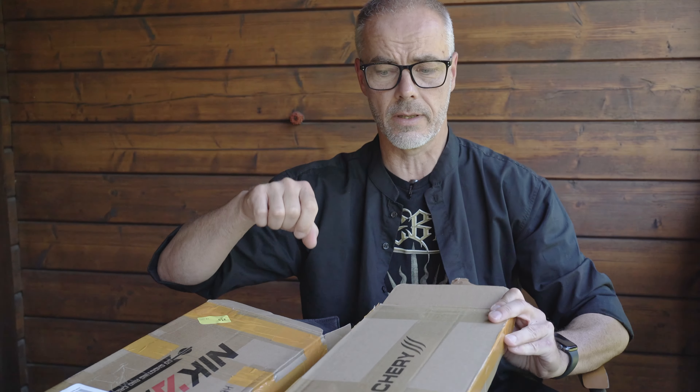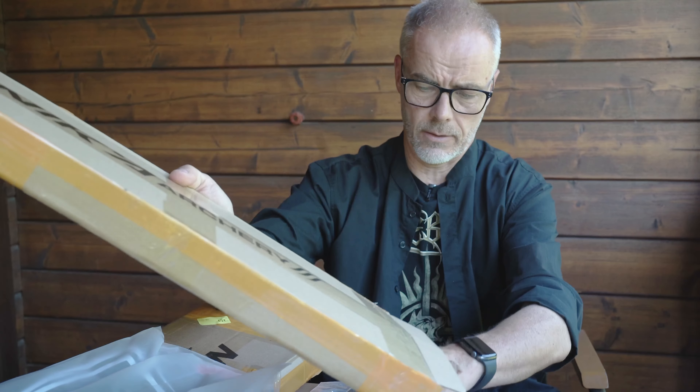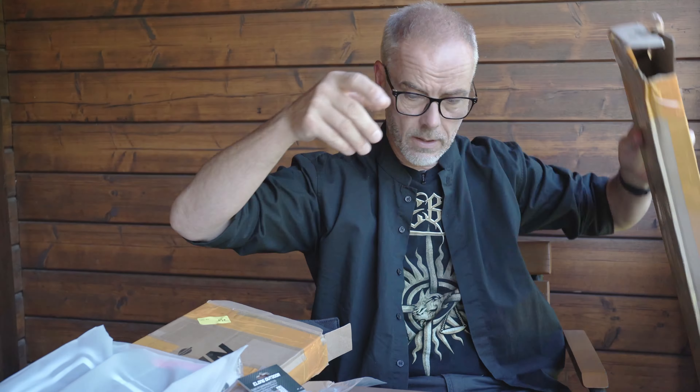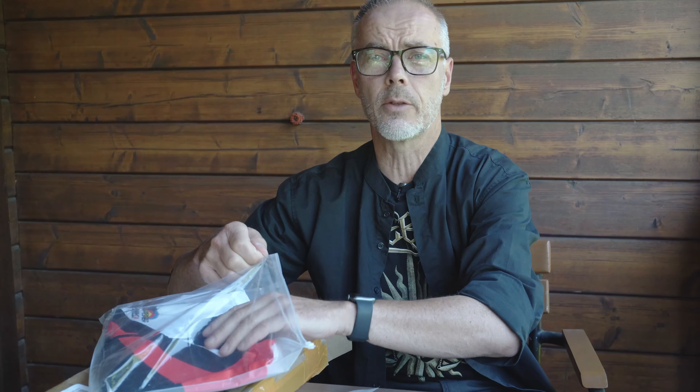I received a nice package from Nika Archery. We know them already — they make nice thumb protectors, they sell this two-piece Mughal crab bow in plastic, and they have new limbs. They asked me if I wanted to test them, I said yes of course, but I don't have a recurve bow for this, so they sent me even a riser and a lot of stuff. Since I already started the video, we jump directly in with the limbs.